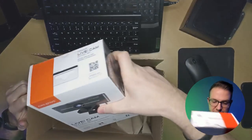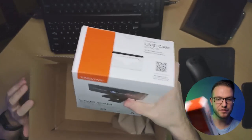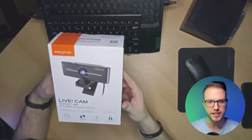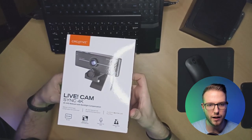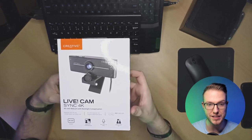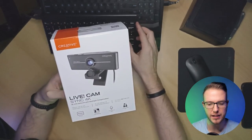So we have the Creative Live Cam Sync 4K. This is what we're looking at — it's a Live Cam Sync 4K webcam with backlight compensation. I can show you that on the main camera as well — so that's how it looks.